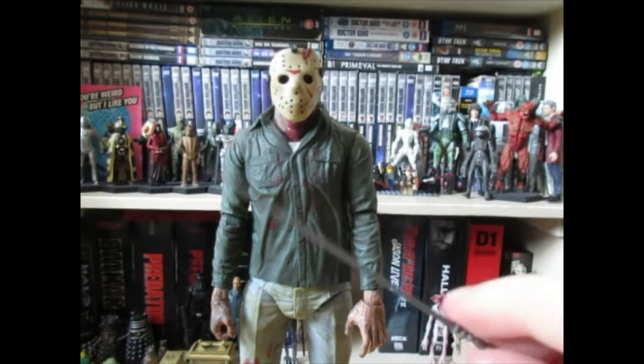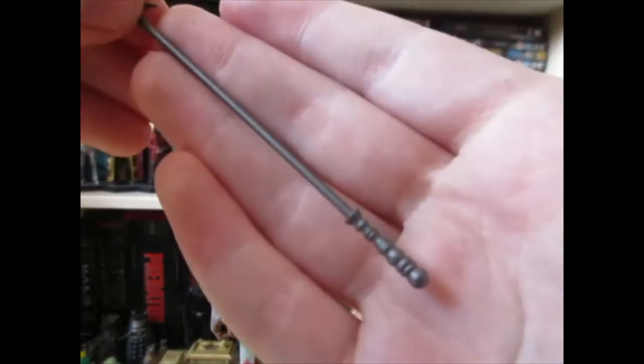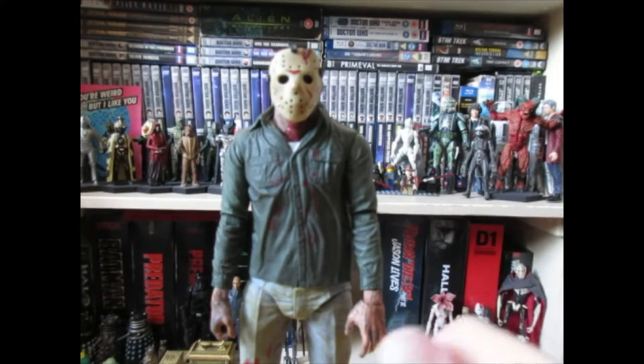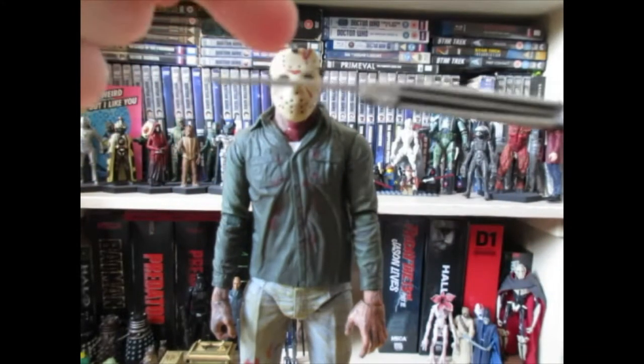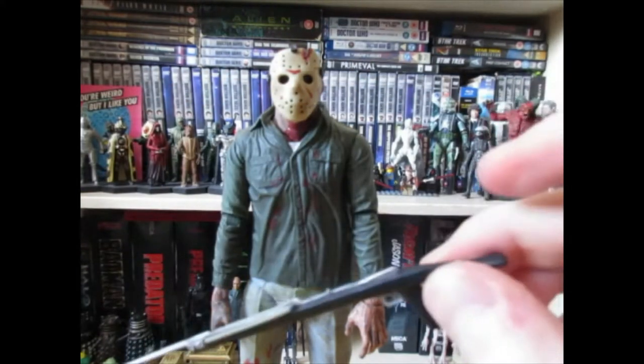The next accessory is the fire poker, which I think is heated in the movie at one point — it's all sort of orange at the edge. It's a nice inclusion, nothing too special, but the mold is quite impressive. Be careful with this one too, as it could snap relatively easily. The final accessory, and my personal favorite, is the spear gun — it's just great. This is arguably the best accessory, though I have a feeling it's going to snap eventually as it's a bit bent and I don't want to force it back.